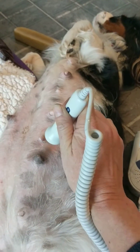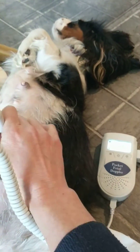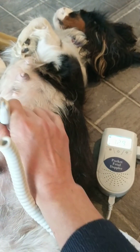We're expecting puppies any day now. And that's Jaz's heartbeat, about 1.27, 1.30.